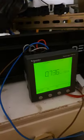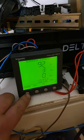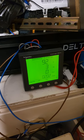Quite high power though — that seems to remain constant. At about 92 to 100 volts input, that's around 300 watts.